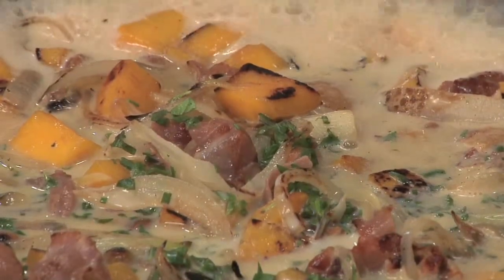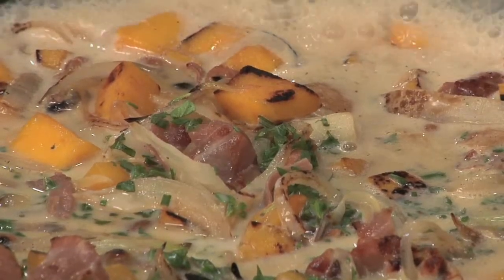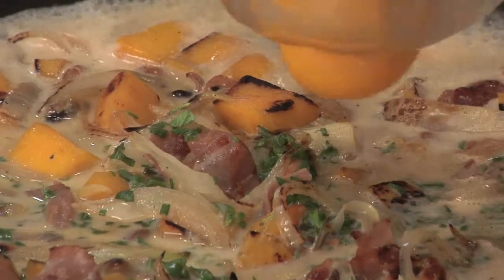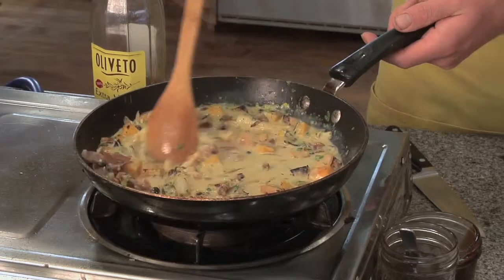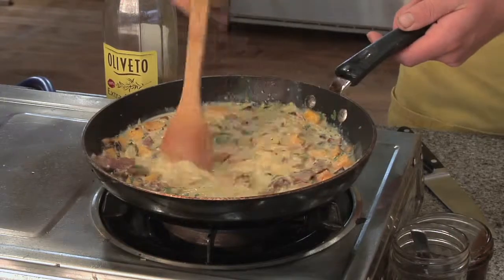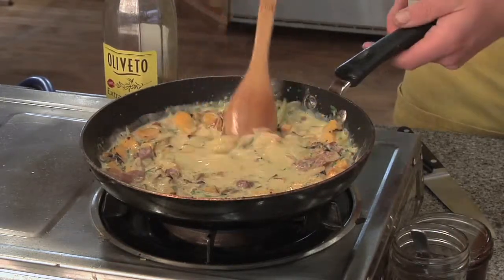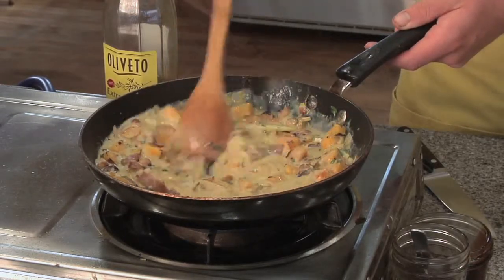Once that gets nice and reduced, I'm going to add my egg yolks. The egg yolks are going to cream this up and thicken it, and you're going to get a nice beautiful yellow sauce. So we're going to break those yolks. You see all those beautiful colors, different textures — looks really nice. And by continuing to stir, you'll make sure you don't get any curdled egg yolks in there.